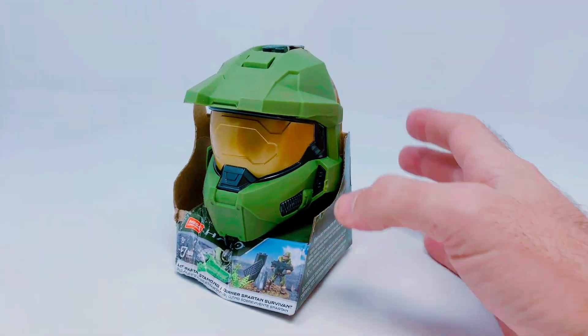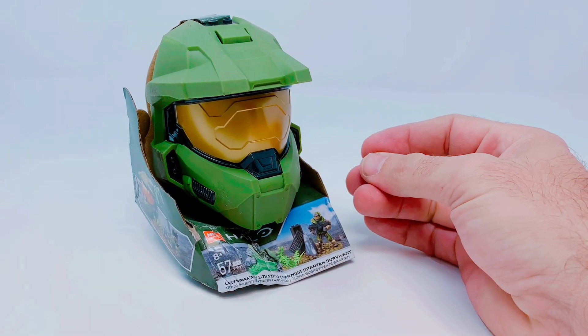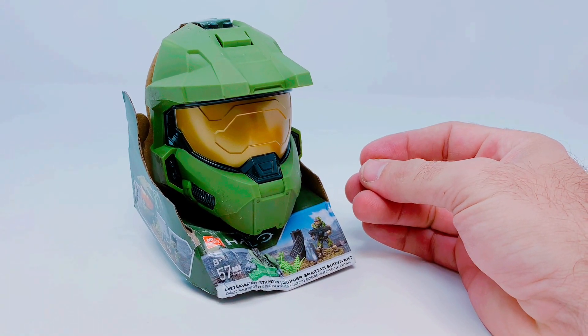Here we have the green Spartan helmet — looks like Master Chief — and then there's gonna be two figs and a little build inside. I'm gonna open that up and give you guys a look at that.